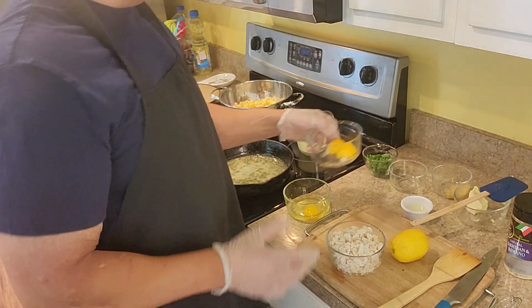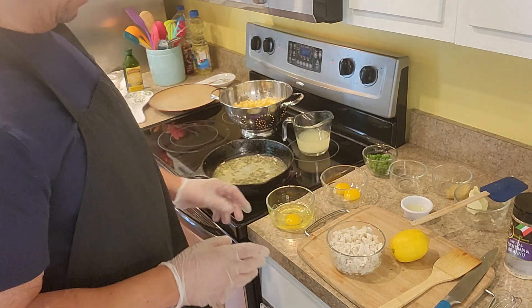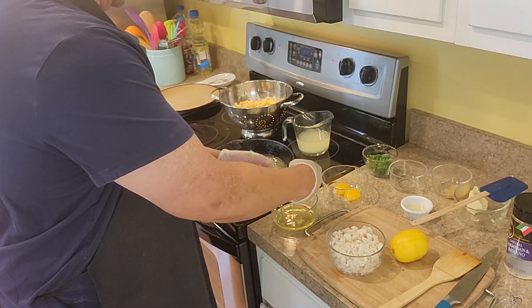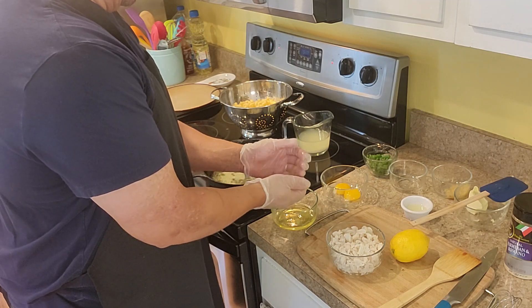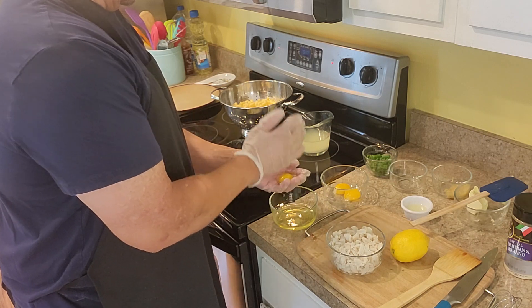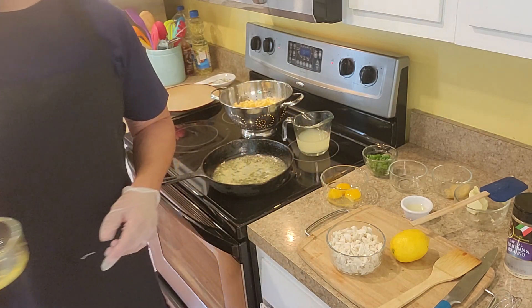I'm using eggs — just the yolk. So I'm going to show you guys how I do it. You're just taking the egg and moving it around in your hand because you just want the yolk. We're going to move the white away and not use that.